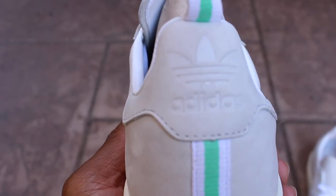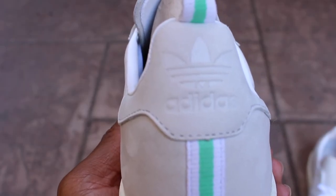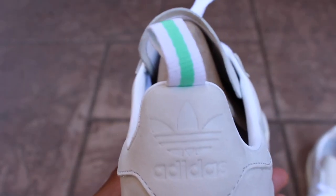You need a little bit of something extra to help you get your feet into the sneaker. And I also like the fact that they have this white and also green colorway on the pull tab as well, which is a really nice touch to the sneaker.